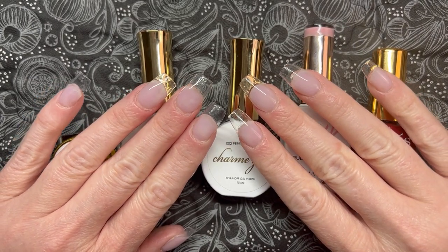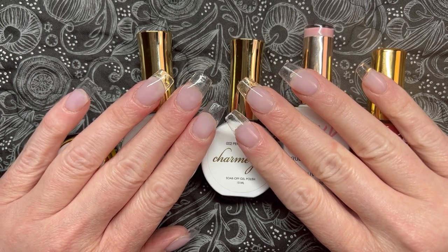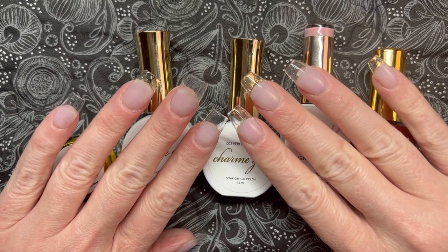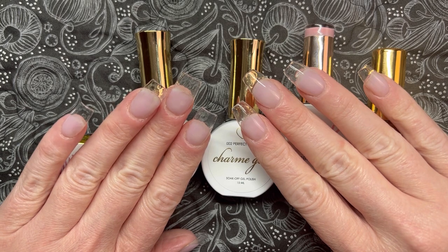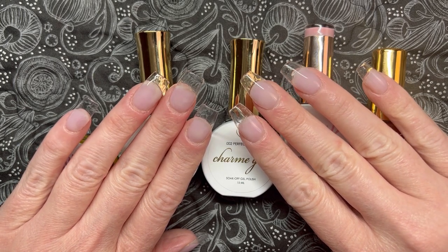I wanted to show you these two sets of nails because I kind of took one for the team. I have two different shapes on for a reason — a lot of you are really interested in short nail shapes. I love my medium nail shapes, but I know it's sometimes helpful for those of you who like shorter shapes to see them on somebody with shorter nail beds, and that is me.